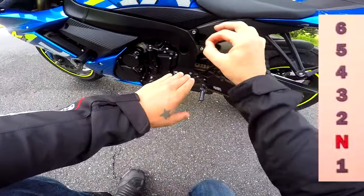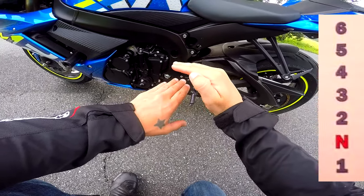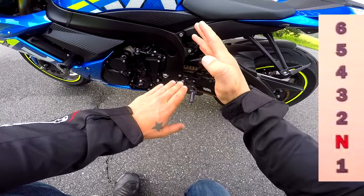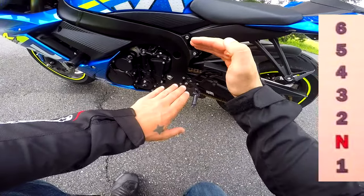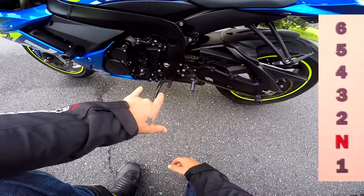When you're in first, you can half-click up to get to neutral. If you click hard, you're gonna go up to second. Same thing with second — half a click down goes to neutral, but if you click too hard you're gonna go into first.